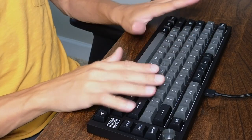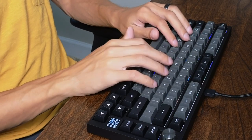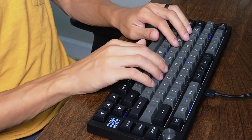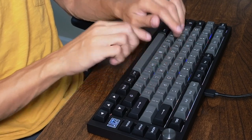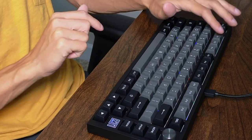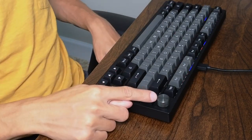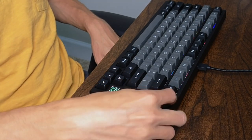Here's a click test for you all to see what this thing actually sounds like. And then here's what the knob sounds like — it has a little click to it, and you can also rotate it.